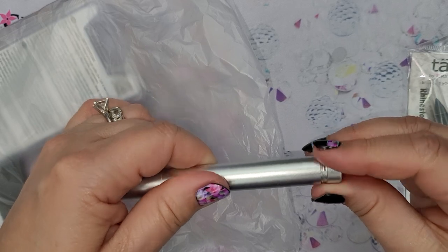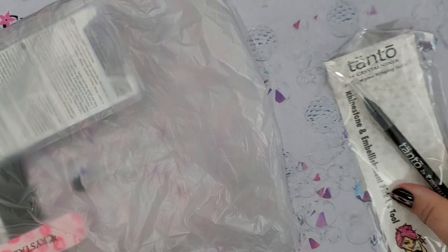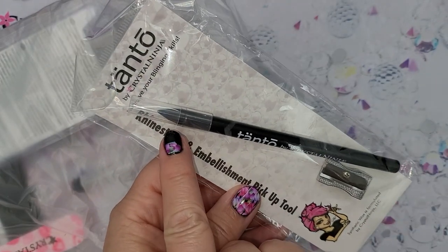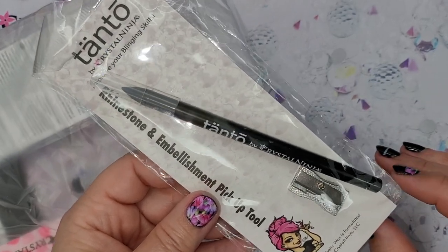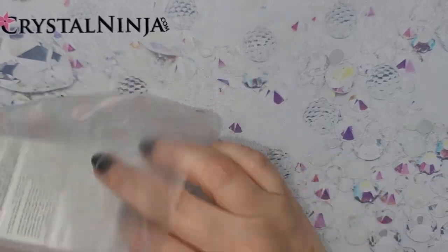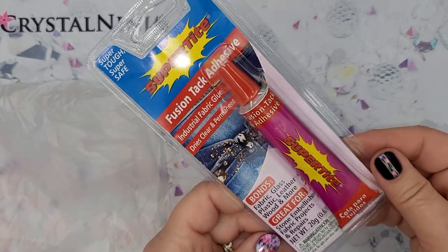You can push that back in and screw it back on. It even has another cap down here to unscrew for water draining while it's drying. So that's your collapsible straw. Then you're going to get your Tonto pickup tool. This is a very easy tool to use — the black side is the pickup side. It comes with a sharpener; as it dulls down you can sharpen it. This is one of our fine tools from the Crystal Ninja team.